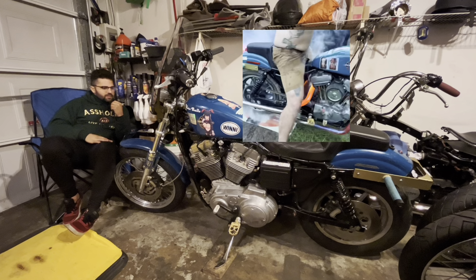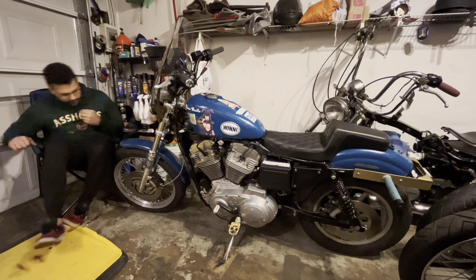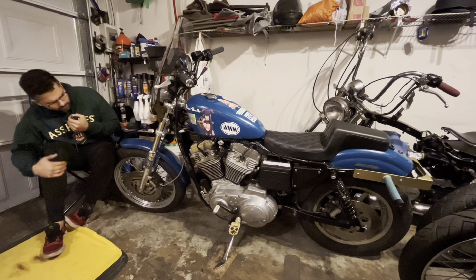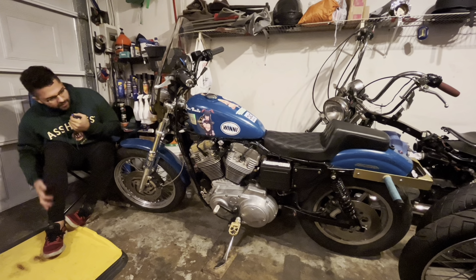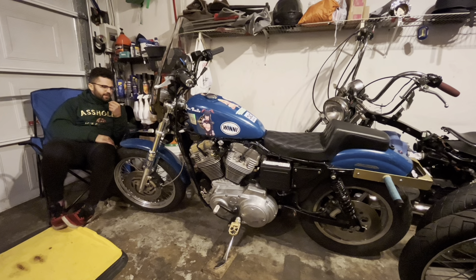There are about six episodes covering the engine build — a couple of them are just me crying over rusted bolts, it was a real pain. I do have cams upstairs from AJ something — they'd make it a little faster — but honestly you don't really need them, which is why I haven't installed them yet. The bike already feels amazing as it is.